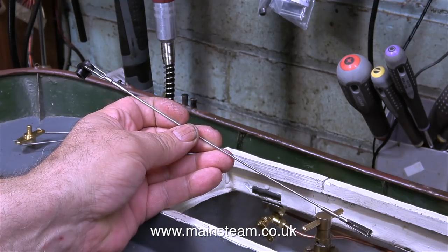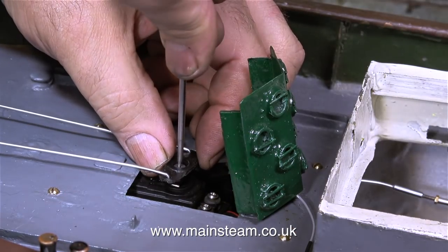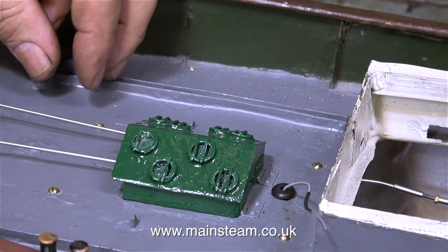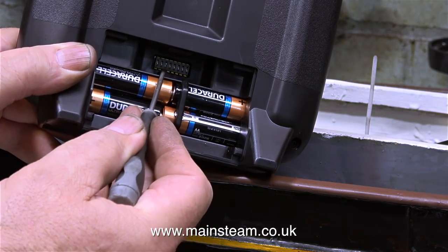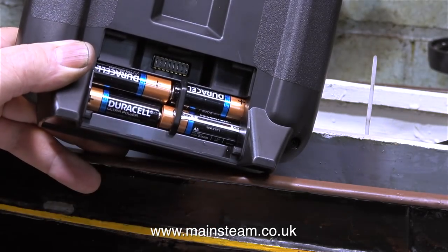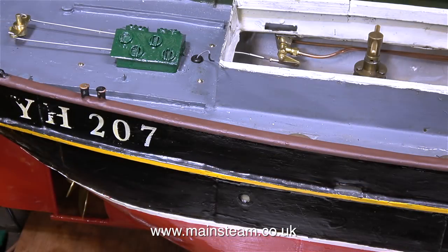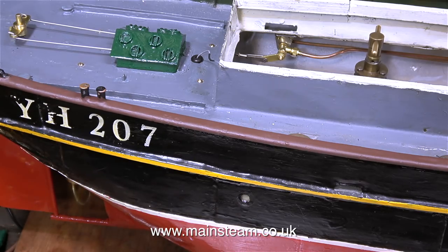Fitting the radio box under the stern decking really taxed my patience. I had to do the job two or three times, keep trying it in place until I managed to get the travel to be just perfect. The regulator servo needed reversing and this is done by flicking a switch in the back of the transmitter, which was very simple. The radio control system is fitted and working. The engine's not in place yet so when I move the regulator you'll see that the engine moves about, but very shortly I will be bolting the engine in place.